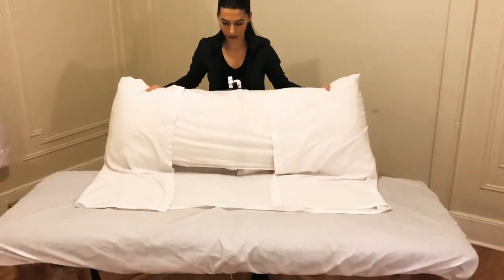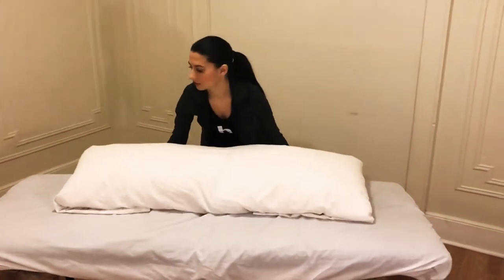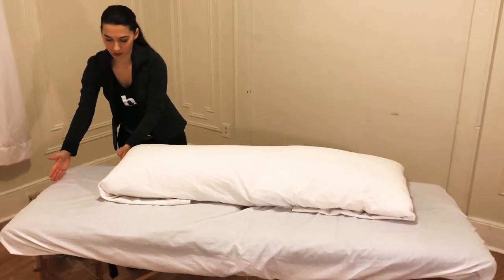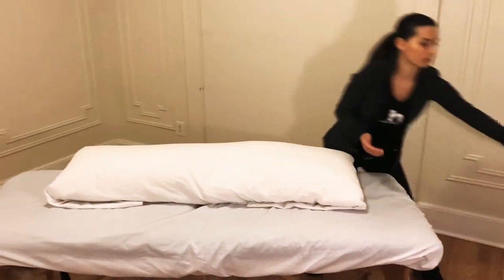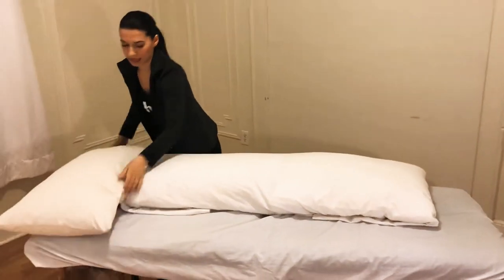Once the prenatal pillow is ready, you can place it on one side of the table. Leave some space for the pillow for their head, and place it here just like that.